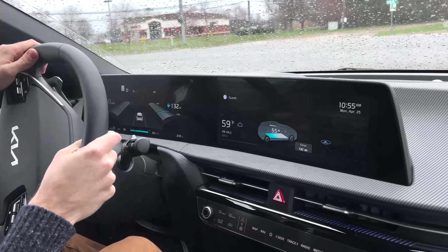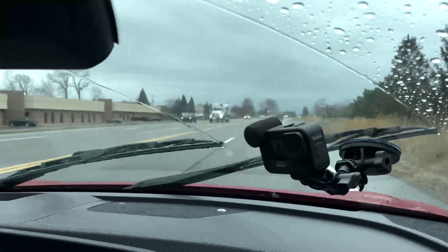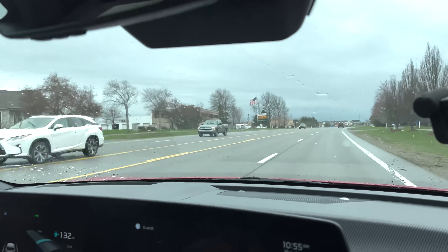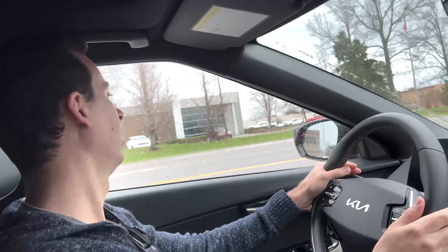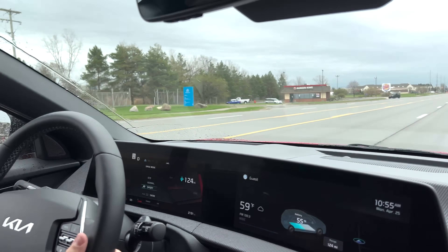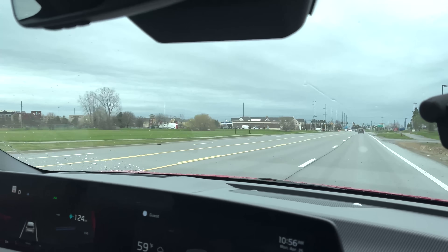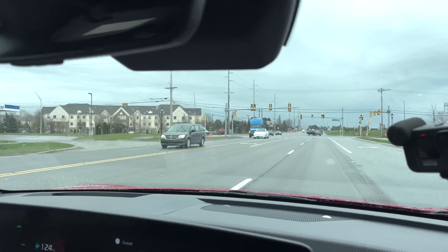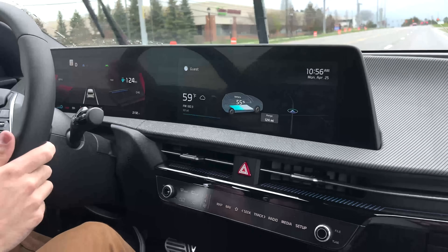So far the ride seems pretty comfortable — definitely a softer ride than a Tesla. The auto wipers are on auto mode and seem to be doing okay. Kia has some modes in this vehicle where you can pick the sound that gets piped in. When I accelerate it gets louder — kind of a spacey noise. I'm not too fond of that, but I'm sure there's a setting in the menu to turn it off. Right now lane keep assist is active; it's always on when you're driving unless you turn it off, so by default it turns on.